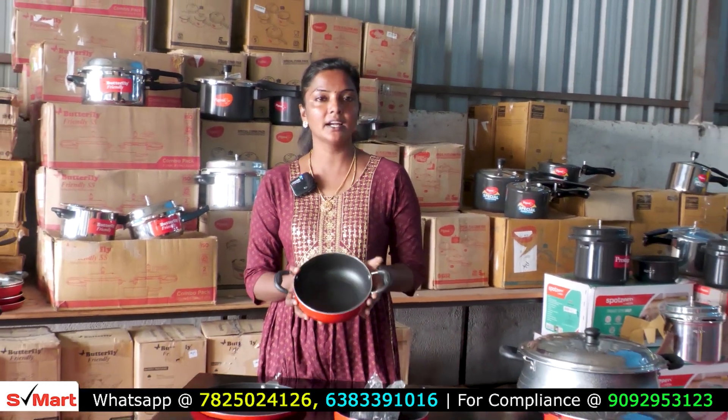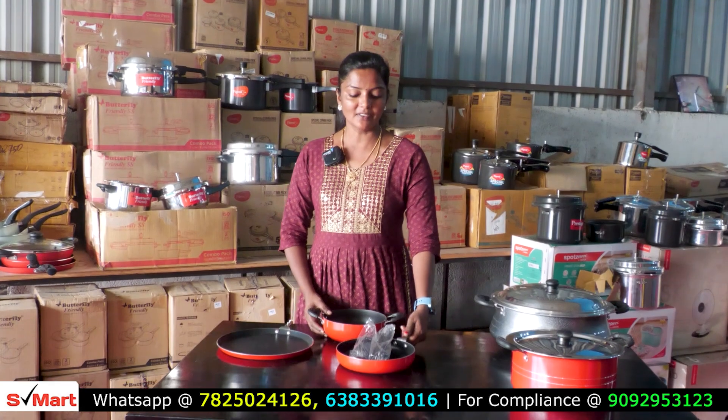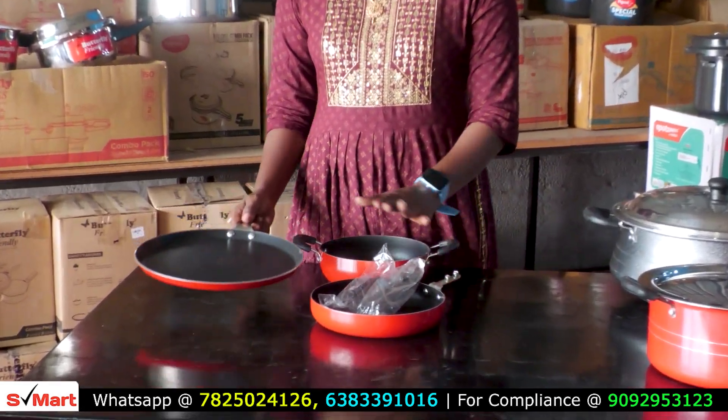We will take these pieces for $100. We have a plate, a plate, and a dough. We will take this for $800.